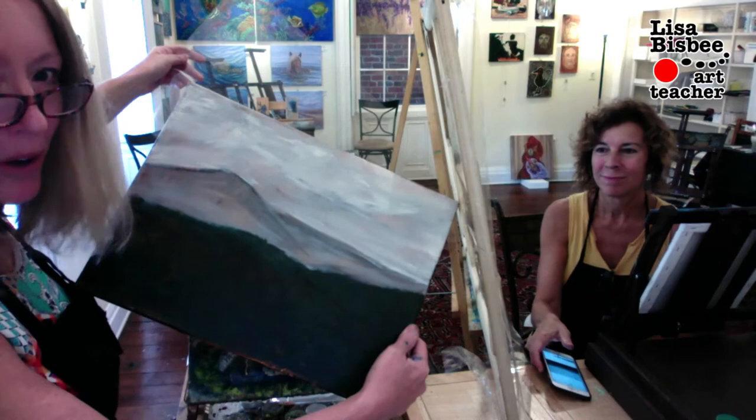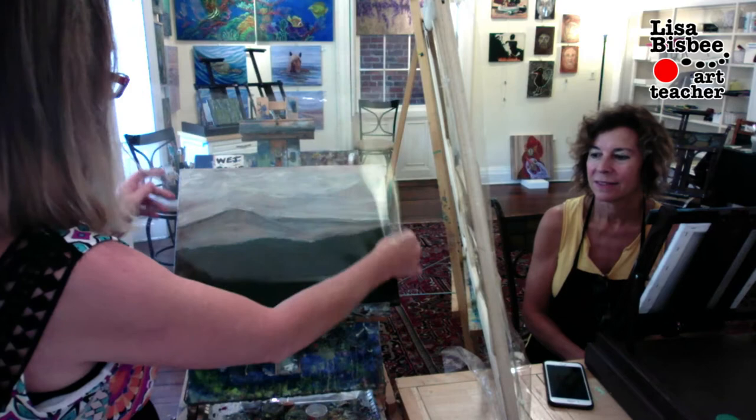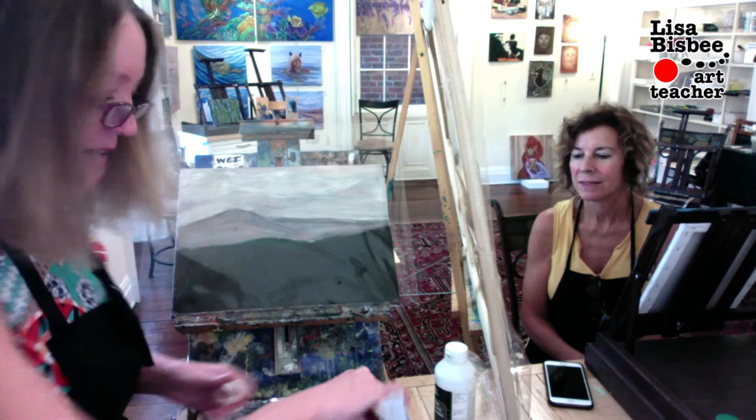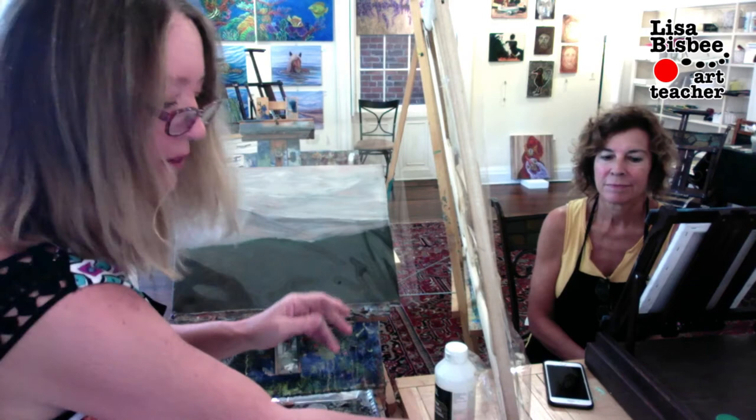We're going to take another layer and put it over top. How we're going to do that is take some glazing medium — you don't have to use glazing medium, you could just paint over it with whatever you have. I tone everything down; I don't take it right out of the tube unless I want to, because otherwise it doesn't create reality for me. I just tone it down.